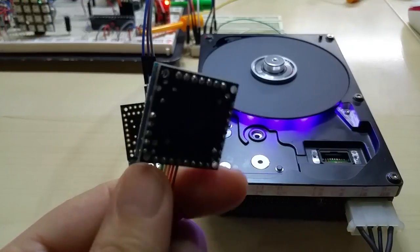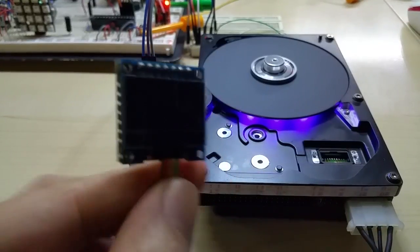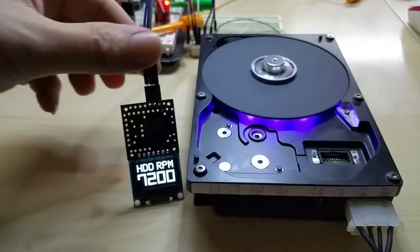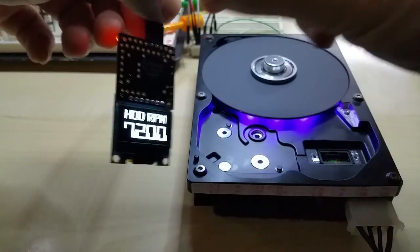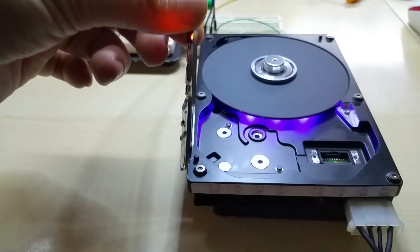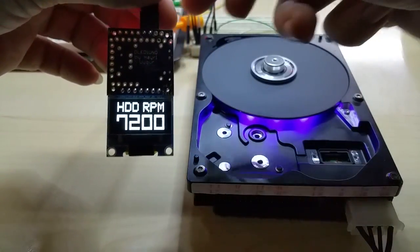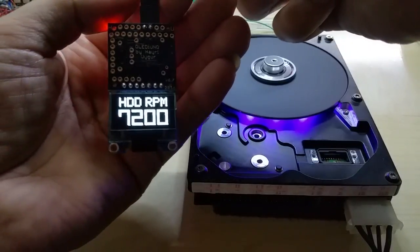This is my gear indicator for the motorcycle — I think I did make a video about this. This is basically the same but just a different form factor, which I also make my Olediño scope the same way.